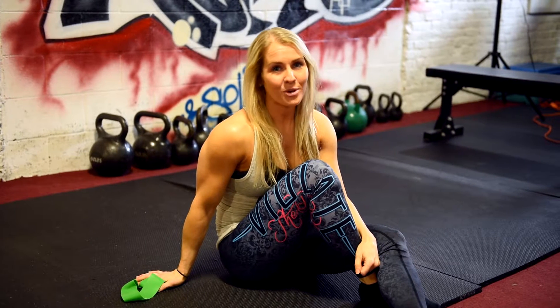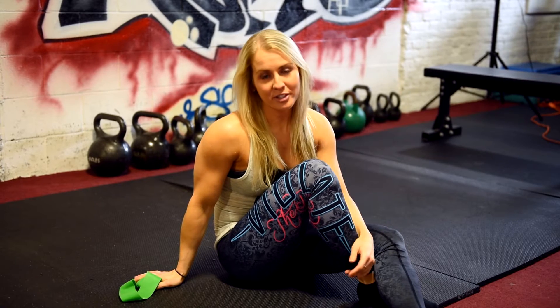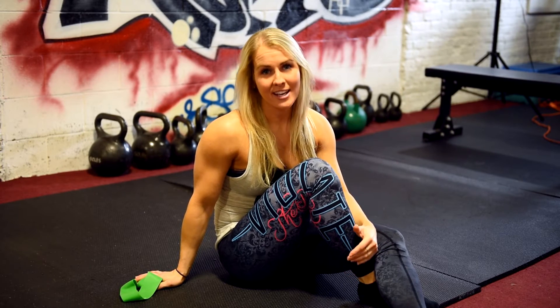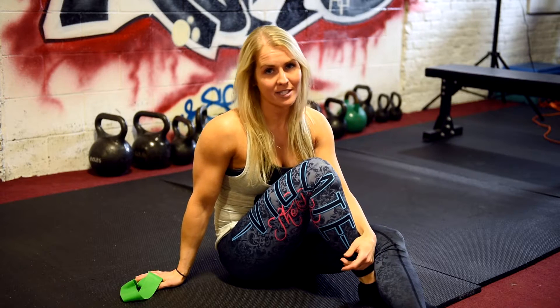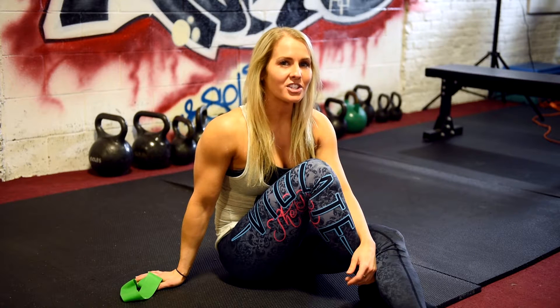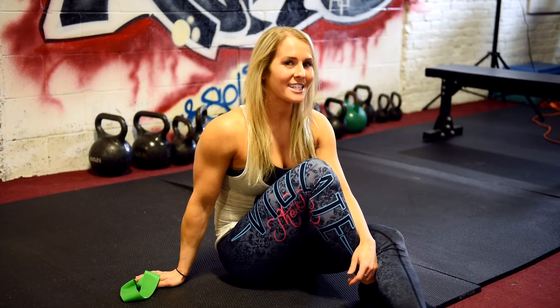Alright ladies, I know a lot of you don't like barbell glute bridges. All the rage right now about building your glutes is barbell glute bridges, and I love them. But I get that getting under a bar can be difficult and sometimes intimidating for a lot of women. So I want to show you five different variations on how you can still really hit those glutes with glute bridges, but without getting under a barbell.